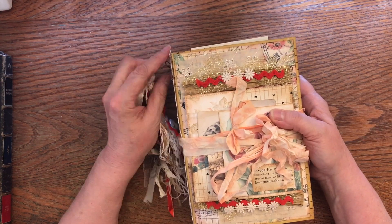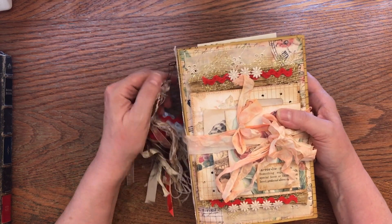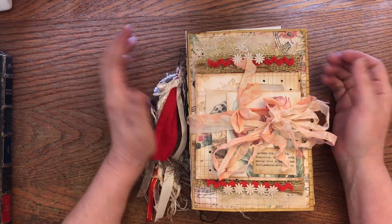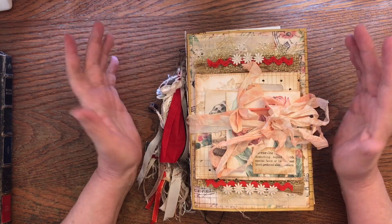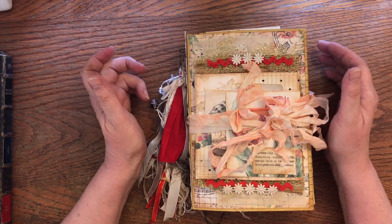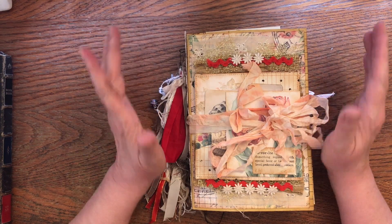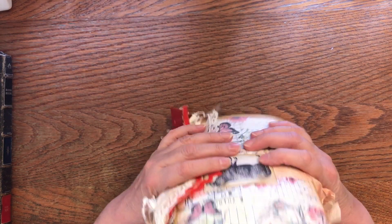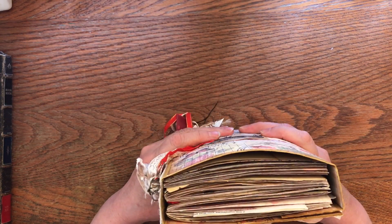I'm calling this 'finished-ish.' If you're like me, your journals are never completely done — there's always something else you want to add, and there's lots of room still in here for notes. So I'm calling it finished-ish. Here's the outside of the cover; it ended up being a nice chunky size.